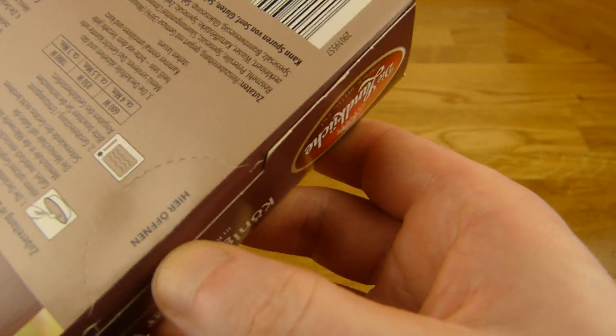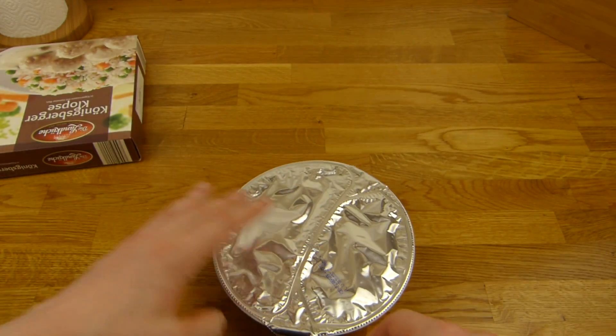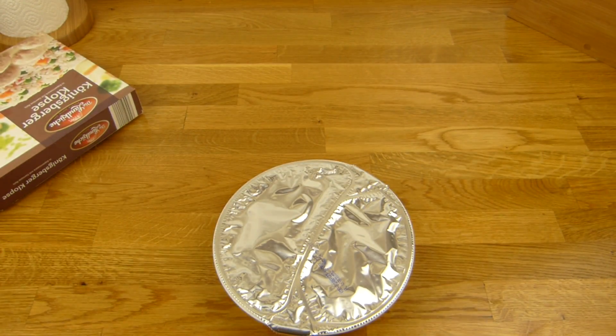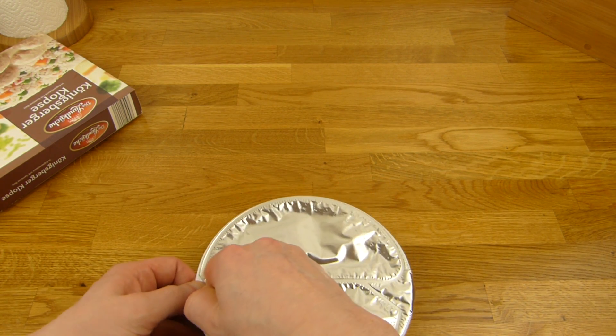What is this shiny foil? Klopse — best before date is one year away. Should I poke it or remove it? I don't have a fork. I break the rules.